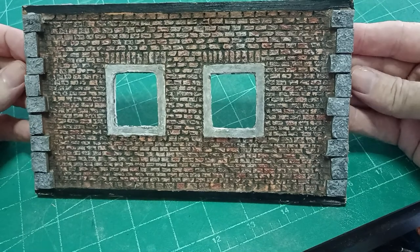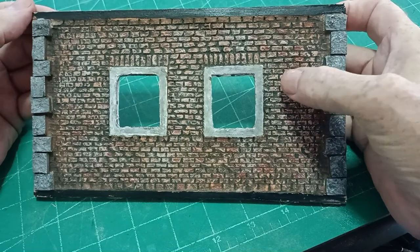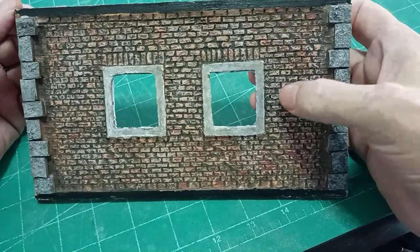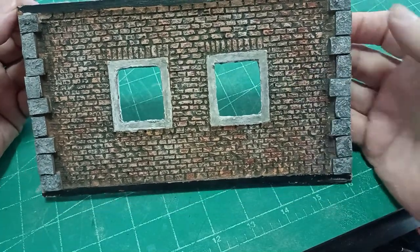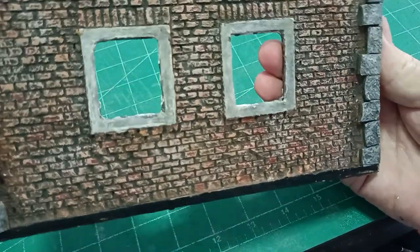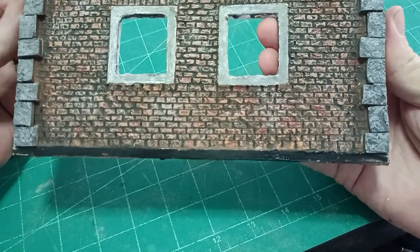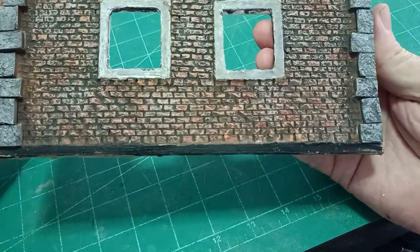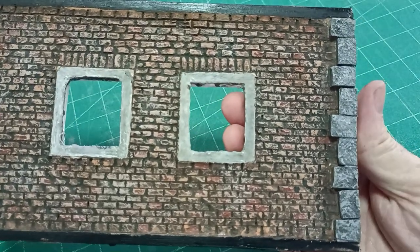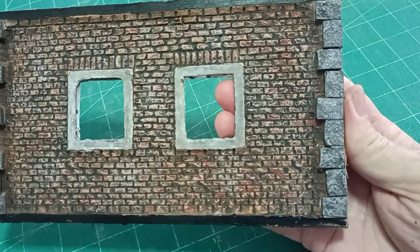If you can imagine sticking each of these bricks on individually, you can appreciate how long that would take. So this is a quicker way of doing things. Admittedly you have to wait for things to dry — but that's modelling, you have to wait for these things. Thank you for watching. Please leave any comments below if you have any. Please subscribe — I need a few more subscribers — and I'll be with you in the next video. Until then, happy modelling.